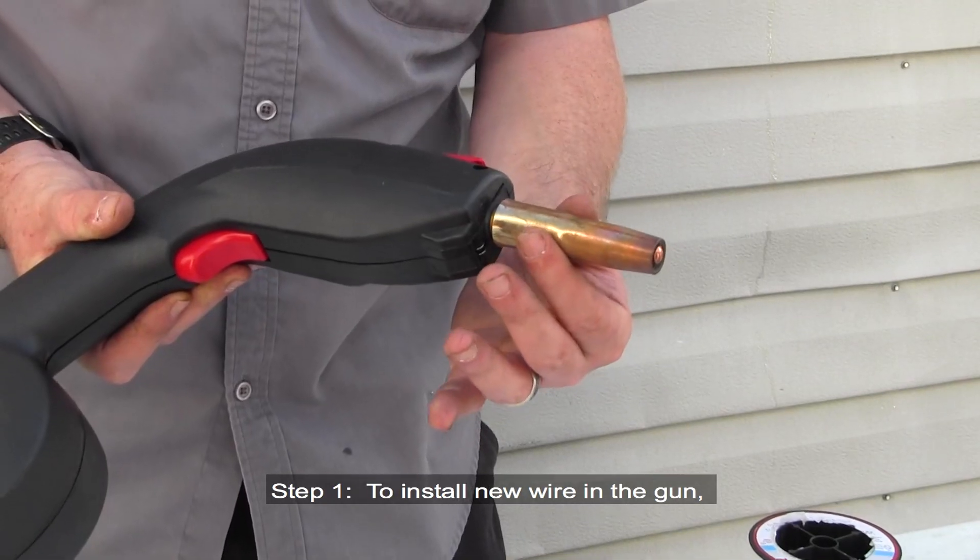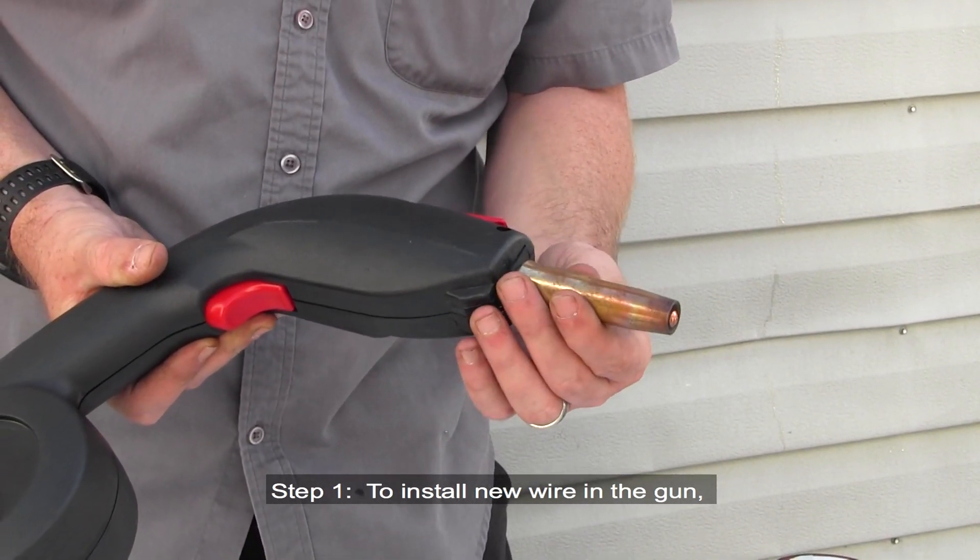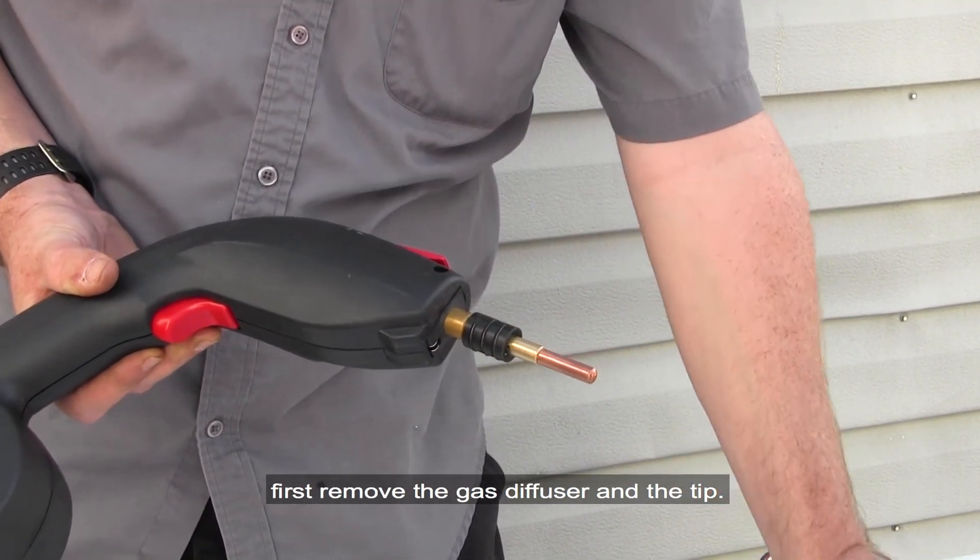Installing Wire. Step 1: To install new wire in the gun, first remove the gas diffuser and the tip.